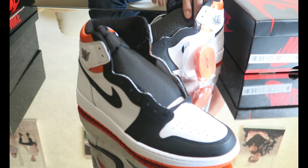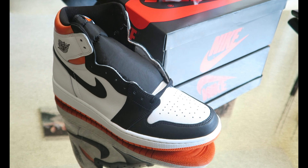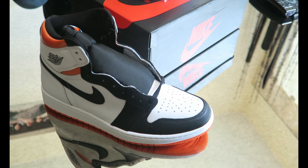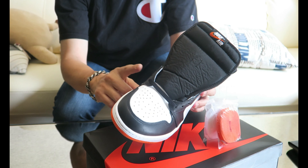Got it from Size? — one of their raffles from the UK. Hit on a raffle for retail on these. Comes with the orange and white laces of course, and the pull tab.